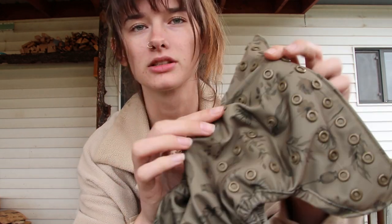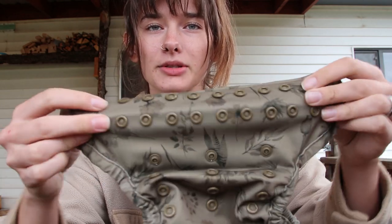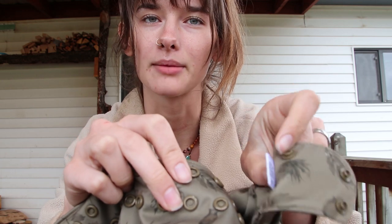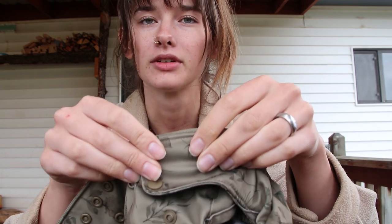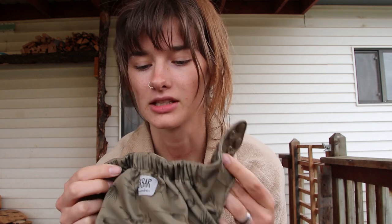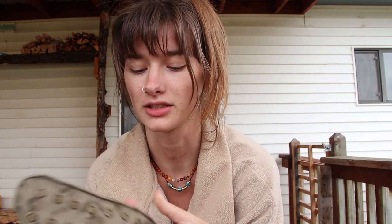It's got lots of adjustments — actually four different rise settings so you can make it go down really small. It's got double snaps and then it comes around with three snaps on the flap, so it's really nice and secure. These snaps feel very high quality — they stay in and don't end up popping out partway through while the kids are wearing them.